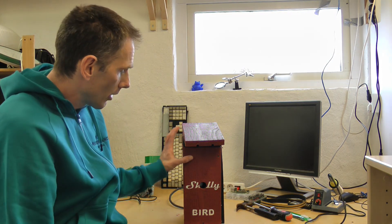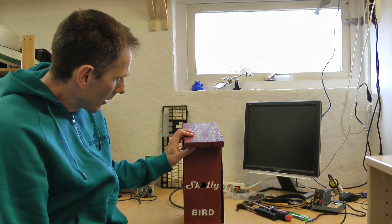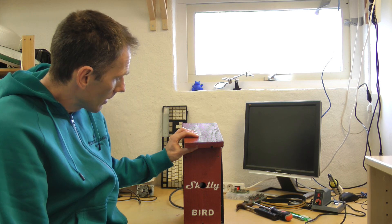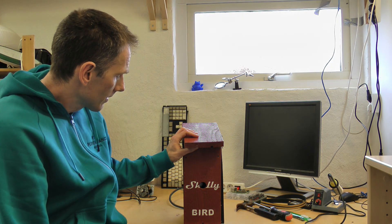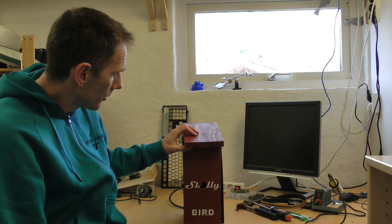This is the box — the Shelly Bird, the brand new Shelly Bird. It's a bird box.